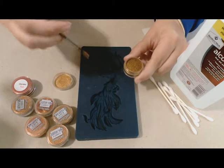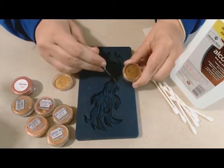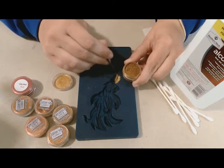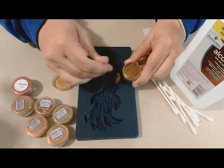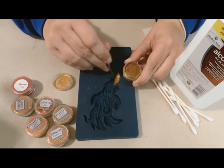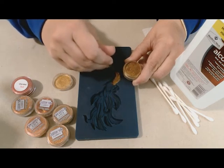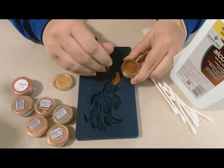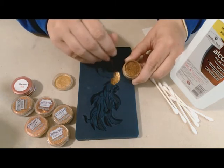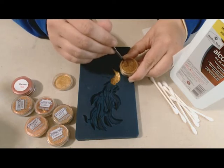I'm gonna start with the gold on the body and the head first. This gold I got from Island Micas and More — they call it Gold Chrome, which is a very nice powdered chrome. I'm using a very fine brush to get into all the fine lines of this mold, and I'm only going to do the body up to the head in this gold color.